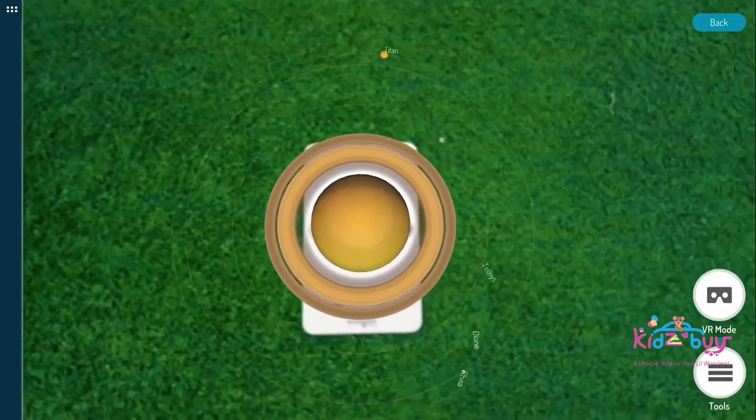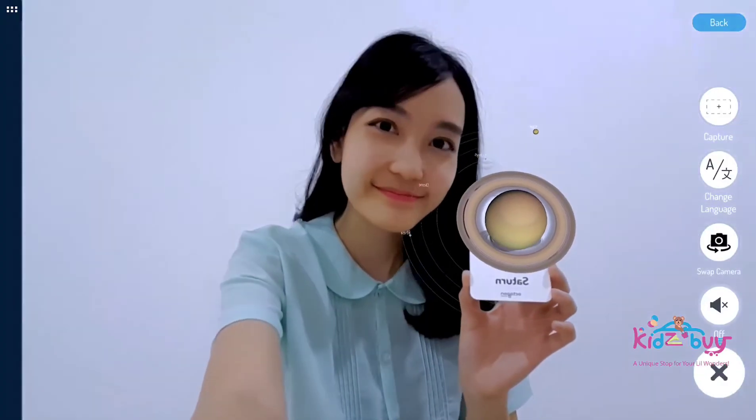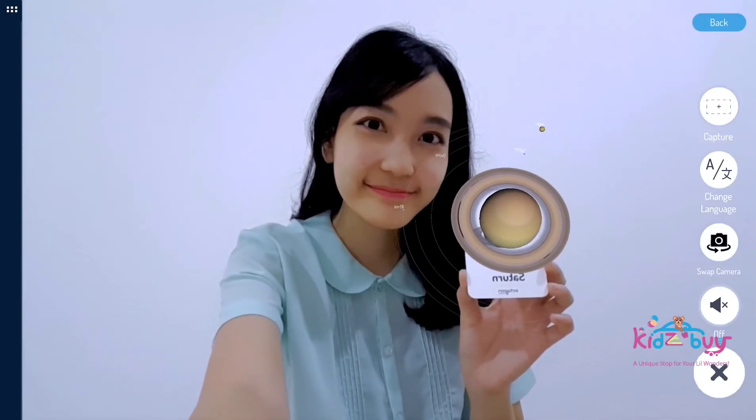Take a selfie with your favorite space object using the Swap Camera feature. Set your favorite angle, snap it, and share it to your social media account.